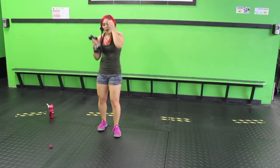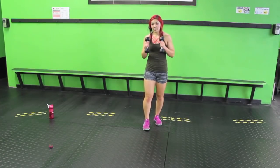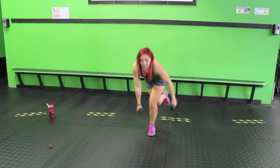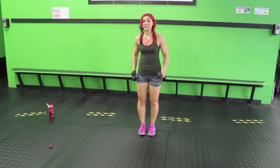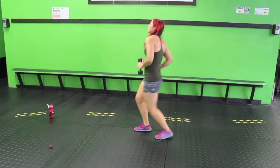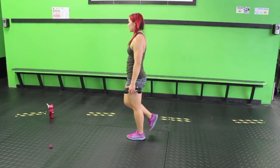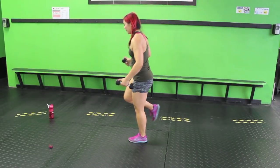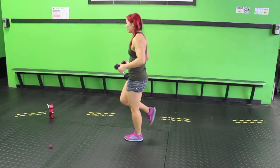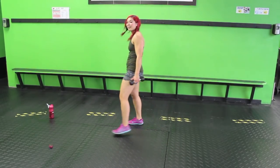Snap kick, single leg squat — same leg the whole time. We're going to bring left knee up, kick with your right. Stabilize, bend that left knee — single leg squat, not a deadlift — and come up. Reset, kick, stabilize, then bring it back up. Knee up, kick. You can take the jump out and just walk it out instead. Bend that knee, bring it up. When you do that single leg squat, make sure your back is flat — nice and flat, sink it in that heel, then bring it back up.